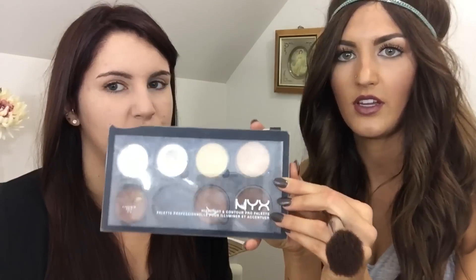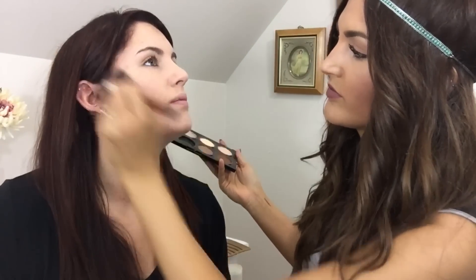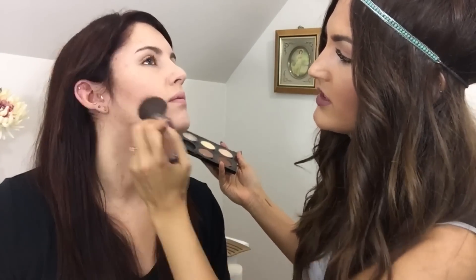Now we're going to take the NYX Contour Highlighting Palette — I used this in the other video. This is the best thing ever. We're just going to do a little bit of contouring; it'll just make the look more intense.